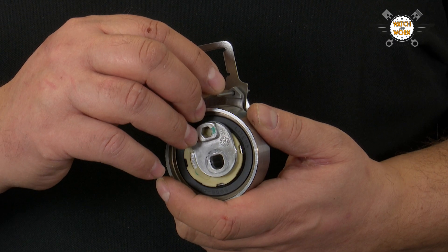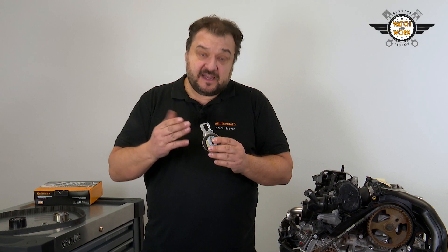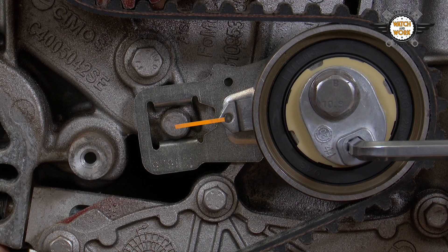It's important that the tensioner pulley is not adjusted to the position it is delivered in — this is the common mistake. Instead, the tensioner pulley is tightened by turning it counterclockwise until the pointer is in the middle of the adjustment slot.